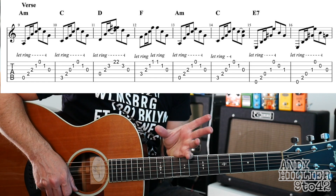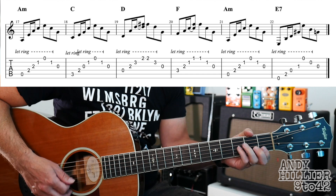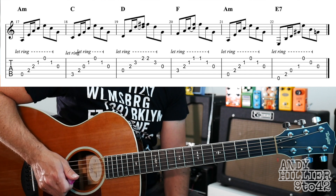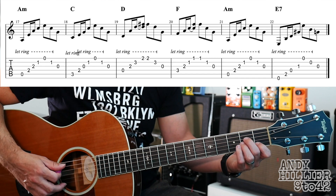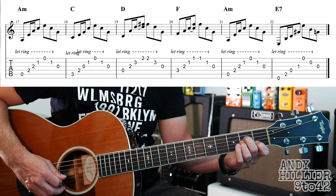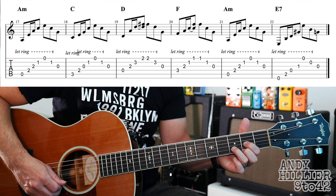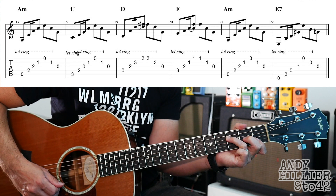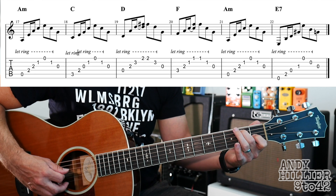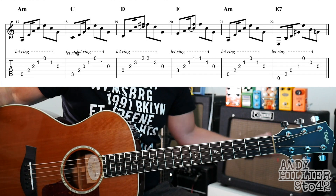And then it goes to the next line of the verse. Again it's just the same chords just in a different order: A minor for a bar, C for a bar, D for a bar and then F for a bar, A minor, E7, and then it jumps straight back to the instrumental. So let's just try that line.